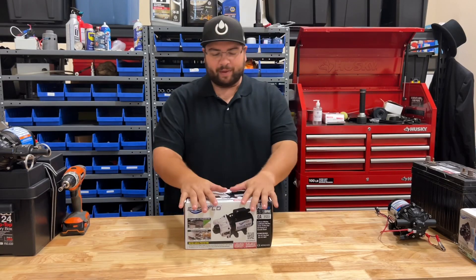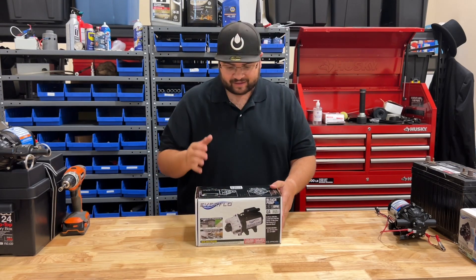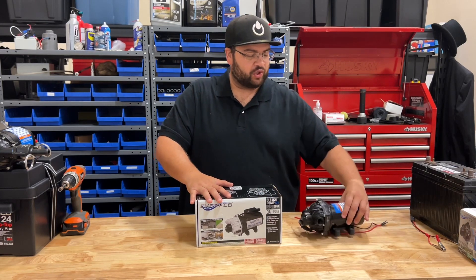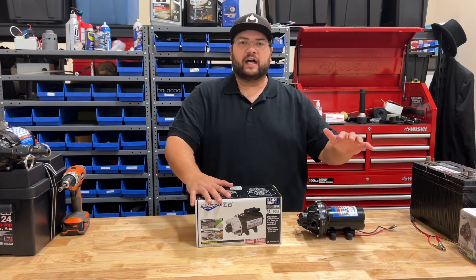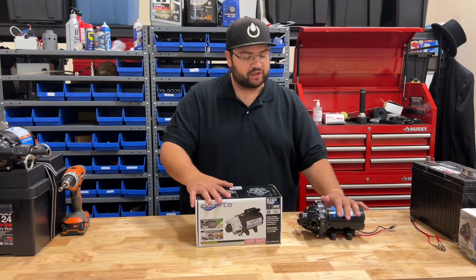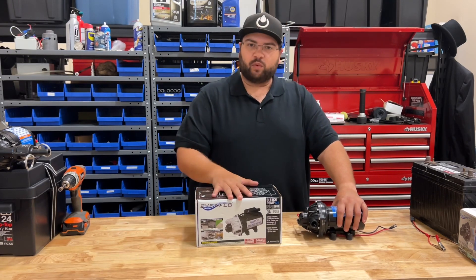Hey guys, John here with PowerClean Pro Services. Today I'm going to be unboxing the Everflow EFSW 5500 soft wash pump. This is the new addition to the EFSW 5500 — the standard edition of Everflow's 5.5 gallon 12-volt pump that a lot of the soft wash industry uses to apply bleach treatment or soft wash treatment to roofs, home siding, and so on. This is the soft wash version.